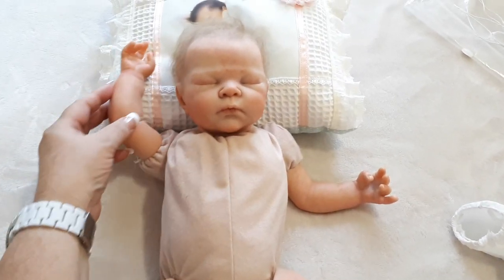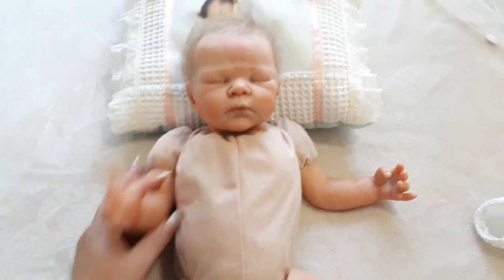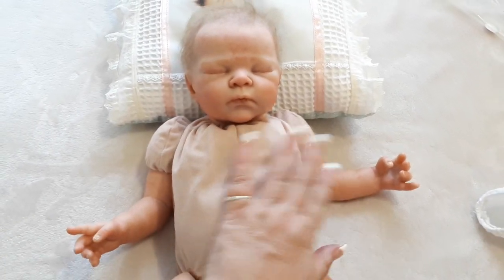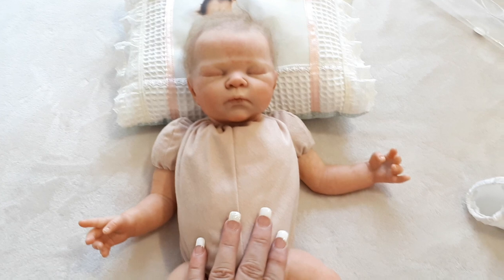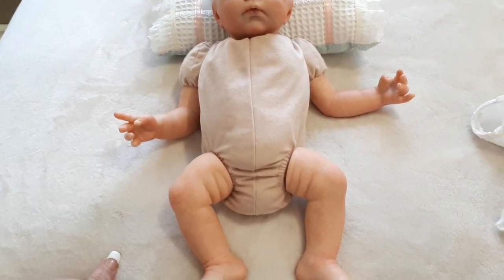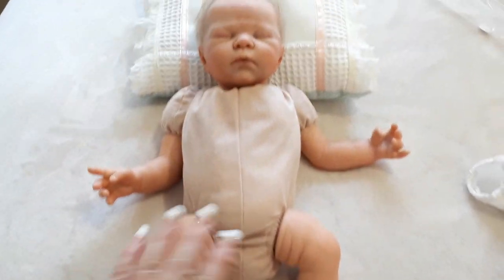Her little arms I think look so much more delicate, and they still have the little joint there. Even her head seems to be sitting better. I've given her a few cuddles and she's been so much better. I would definitely say compared to what she was, it's a huge, huge improvement overall.